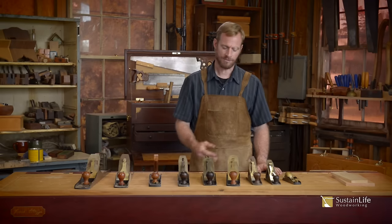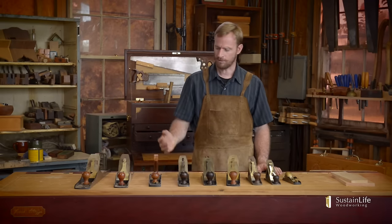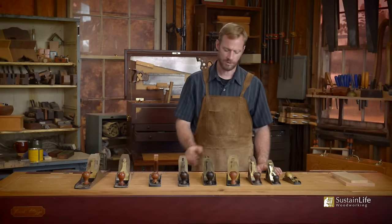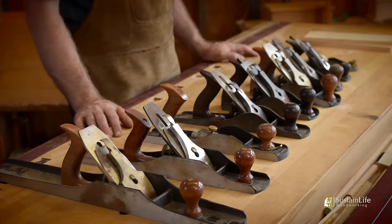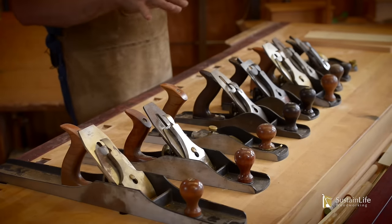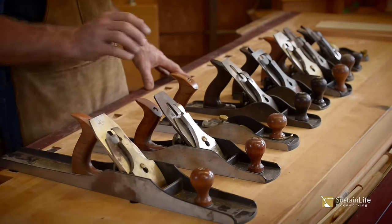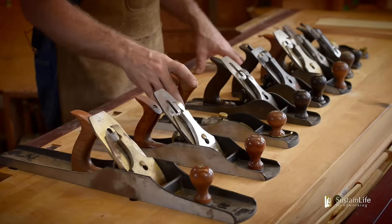We're going to talk about the different parts of the planes, some of the different sizes, and what the planes are used for. You can see there's a whole array of planes here, and these are typically called bench planes. The reason for that is they're used on the bench — they're used for flattening your material.